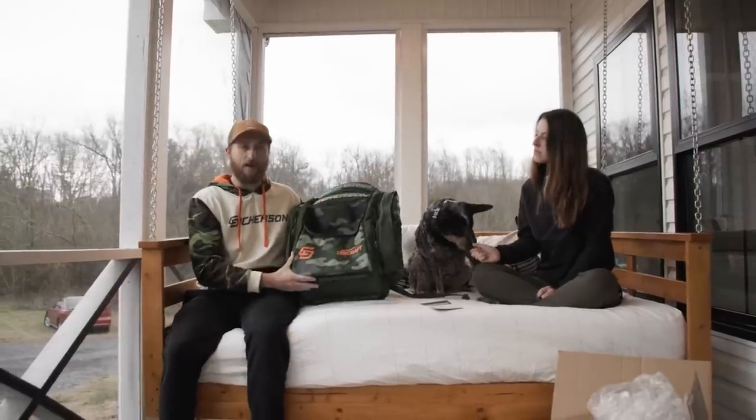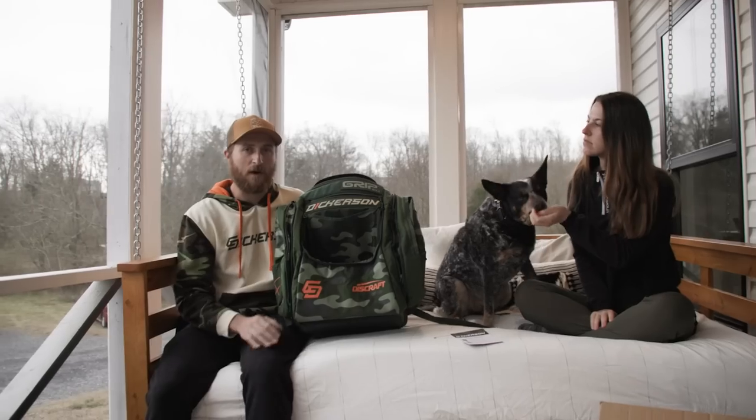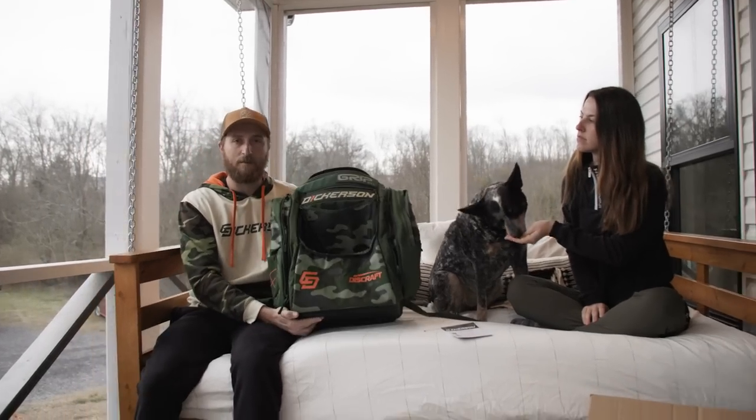I like the little signature detail on the side. Turned out really, really good. I really like the way these turned out, and I can't wait to see these start popping up on the courses. Keep your eye out for these bags — they'll be dropping soon.